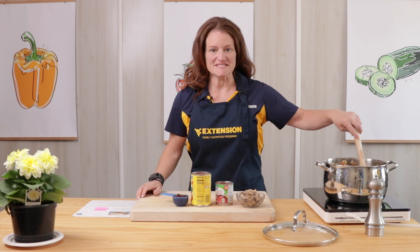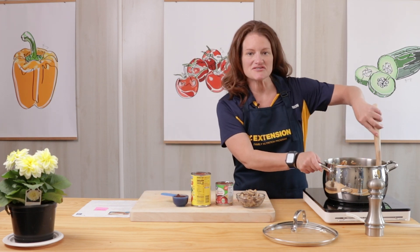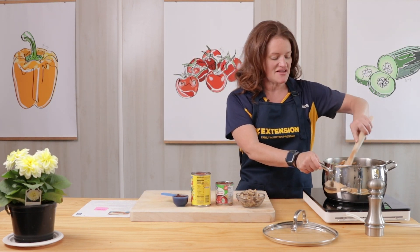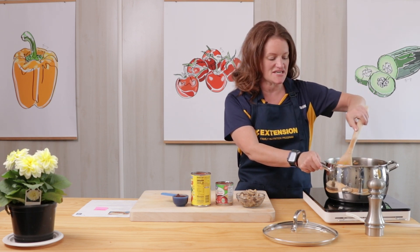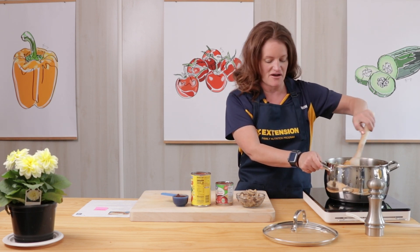This has been cooking for about 10 minutes. The onions are nice and translucent, the carrot and green pepper are softened, and our ground turkey is nice and brown.